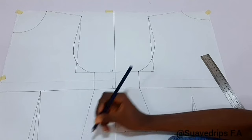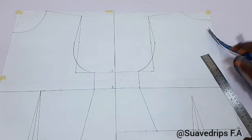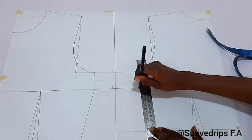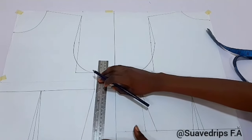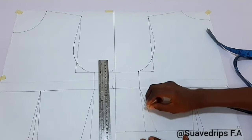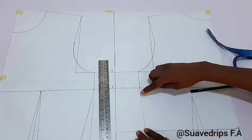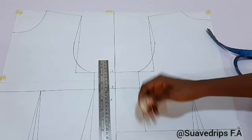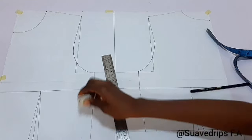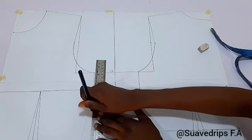Because we took out 1 inch for our dart, we're going to be returning 1 inch to our side measurement. Once we've returned it, we're going to connect this line from the bust down to the waist — this is going to be our new measurement. We'll clean off the inner line, and do the same thing for the front. When you transfer this to your fabric and take your dart, it's going to come back to the original measurement.